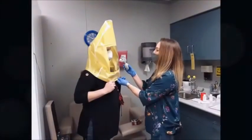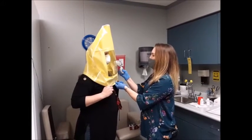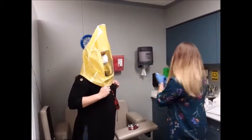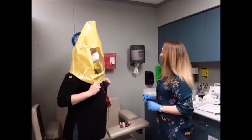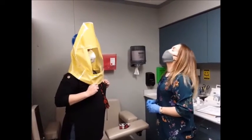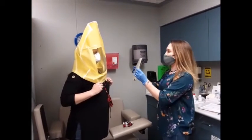Let me know if you taste or smell anything bitter or sweet. You don't taste anything? Okay. I'm going to have you turn your head side to side. Open your mouth. Up and down. Anything? No. Okay.